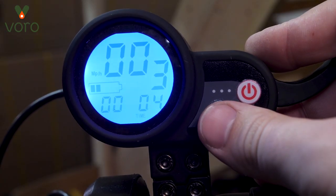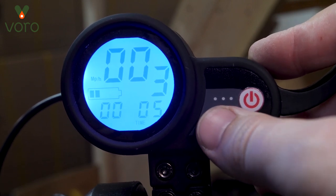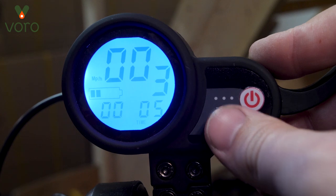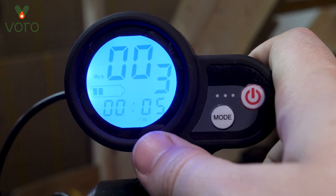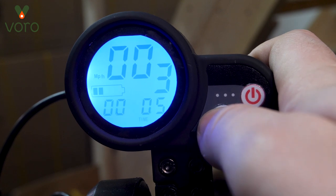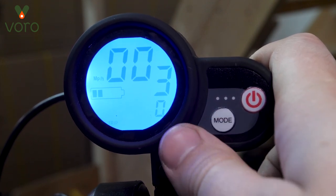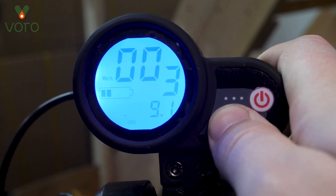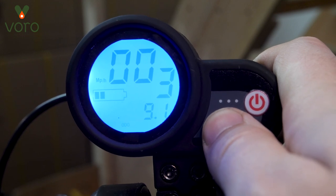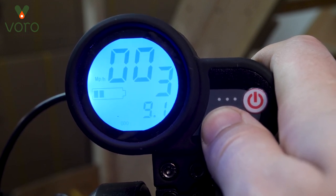If you just press the mode button you'll start to cycle through the different modes we have for the display — we have five of them. The first setting shows speed and trip time, both of which will reset every time you turn the vehicle off. We have the trip odometer, which is just the trip mileage for this session — this one will also reset every time you turn the vehicle on and off. We have the total odometer, which stays with you since you've gotten the vehicle and won't reset.